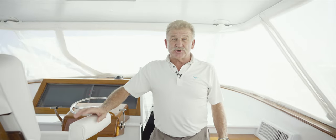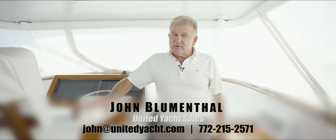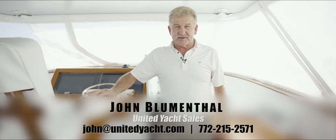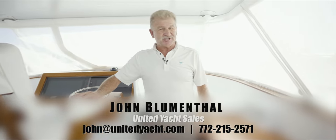Well, we're all tied up at the dock now. Thanks for being with us today on the tour that we've done. If you've got any questions at all, please call me. I'm John Blumenthal with United Yacht Sales. Have a great day. Cheers for now.